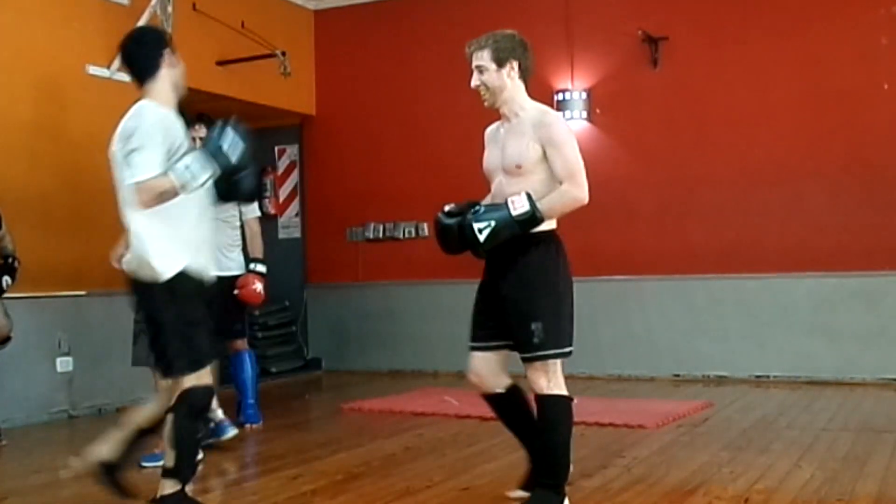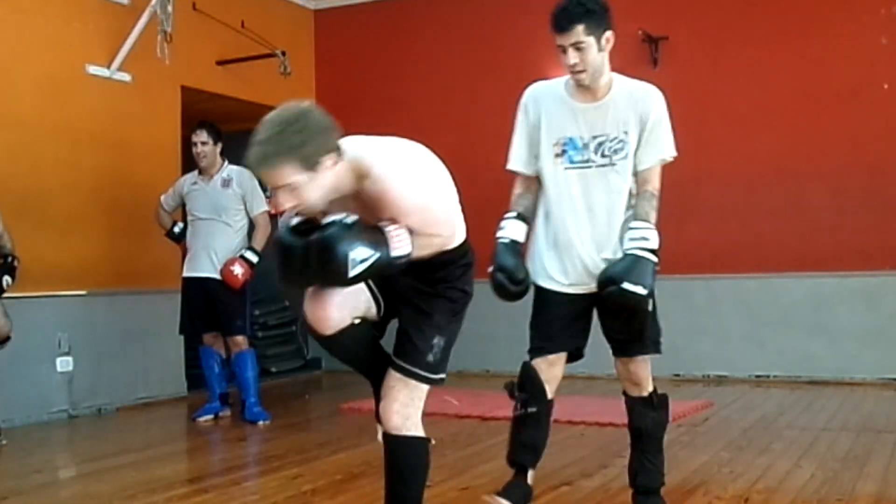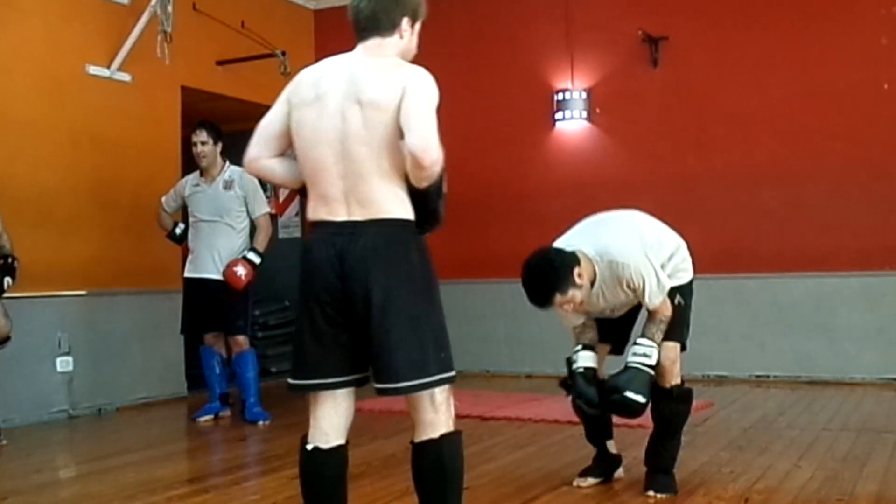There again — same flaw. Wide spinning back kick. I'm explaining to him here: you should do it nice and narrow and tight.